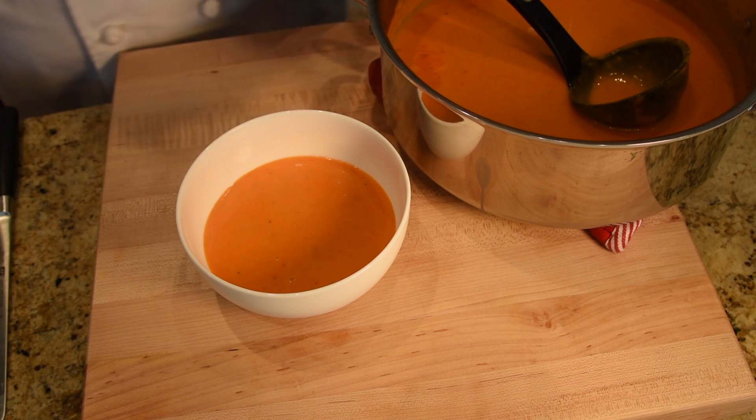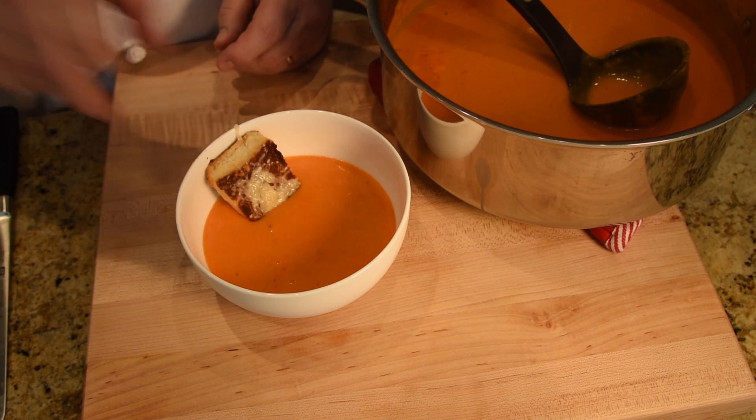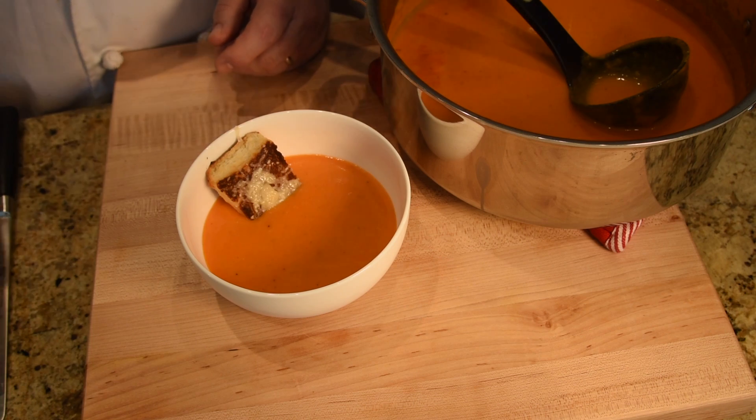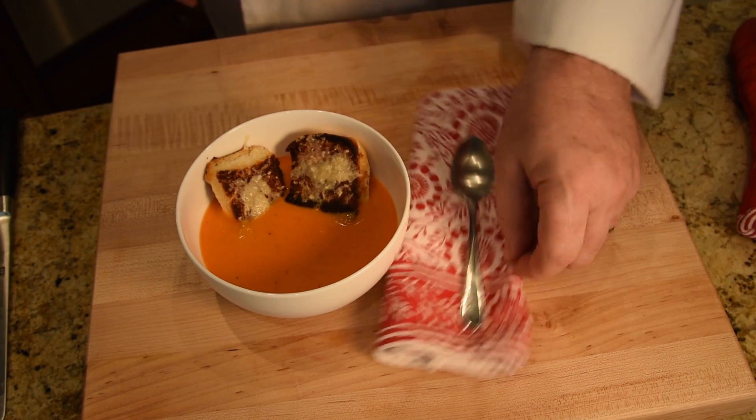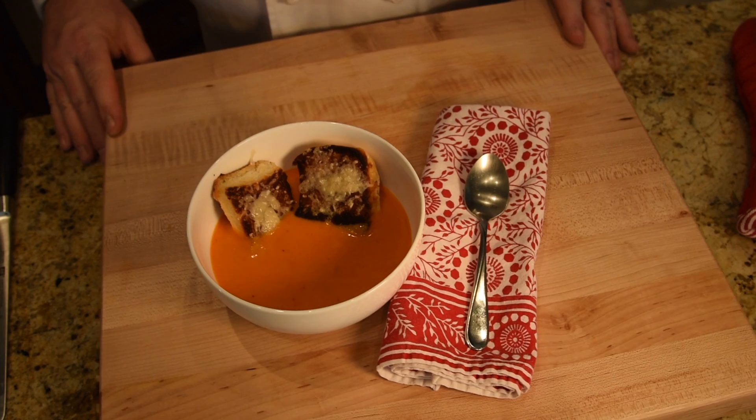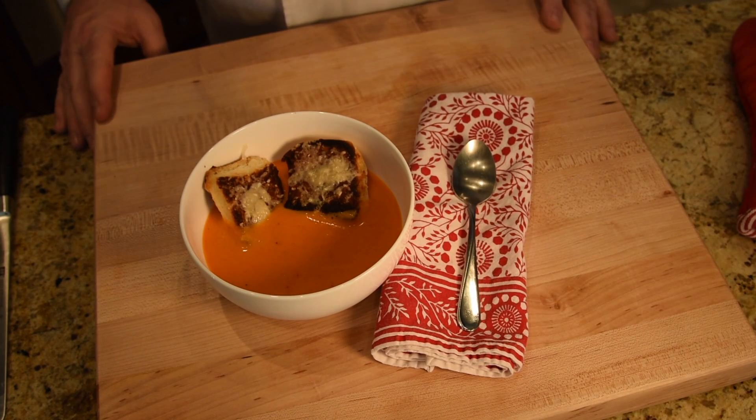Beautiful tomato soup, homemade — so much better than the can. And you can take some dinner rolls and toast those with a little butter and Parmesan cheese on top. Be ready to impress your friends and family because this is good. Give it a try and let me know how you like it.